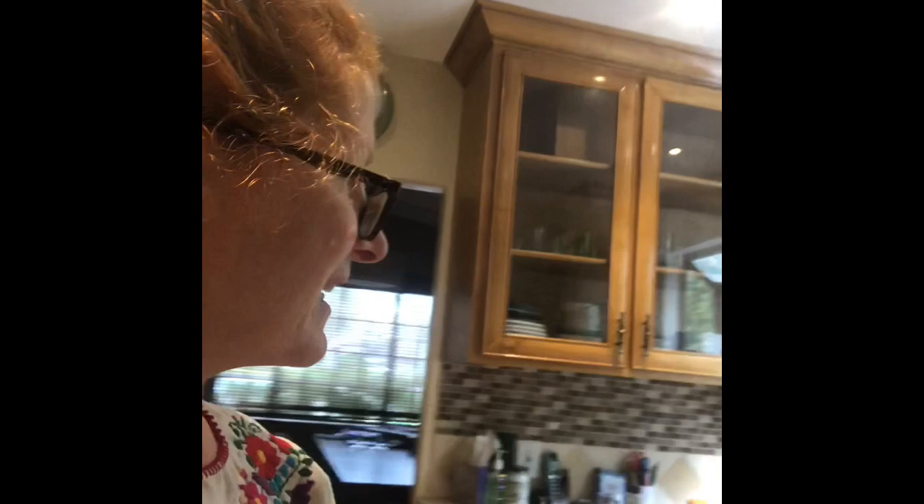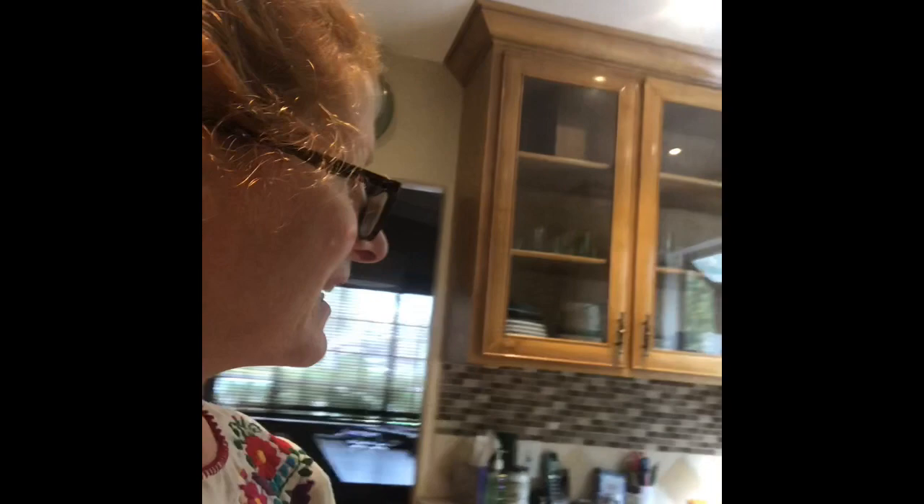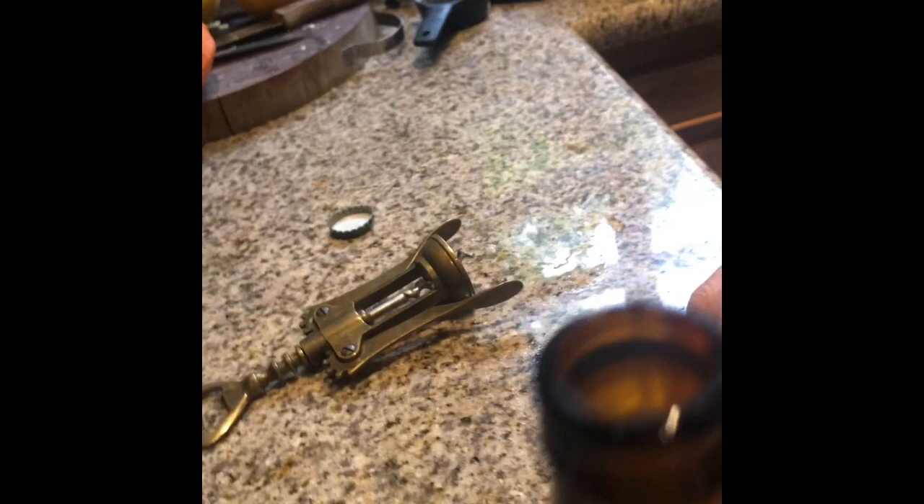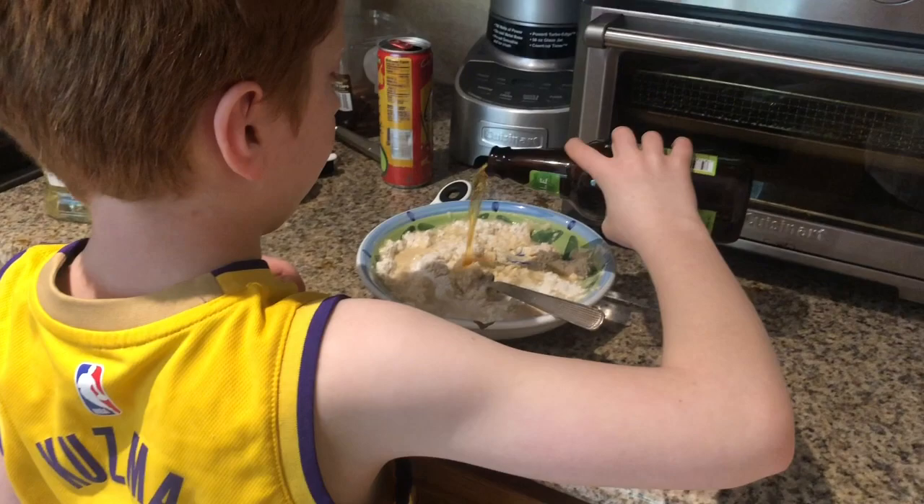I made a mistake. Spence said I need to tell you when I make mistakes because that's what the fans like. Oh, the beer. Keep mixing until it's liquidy.